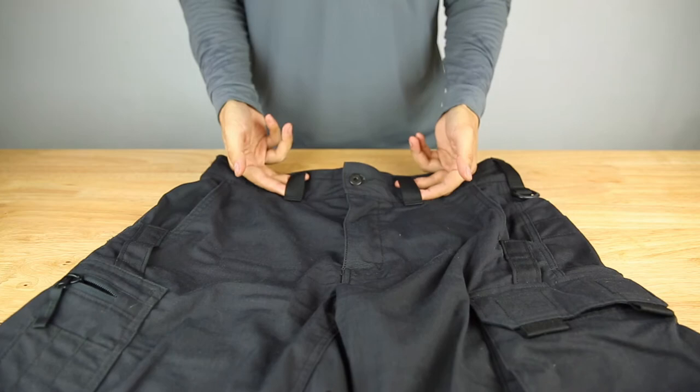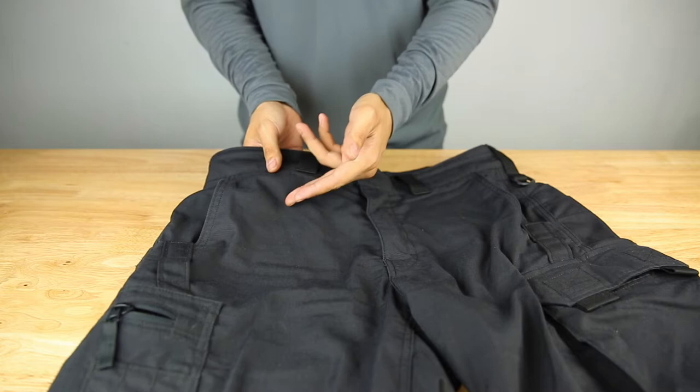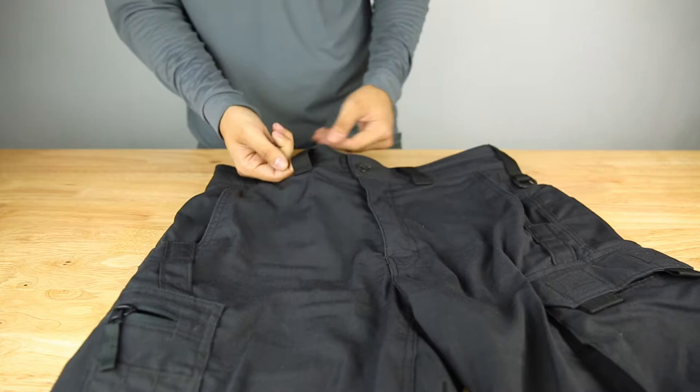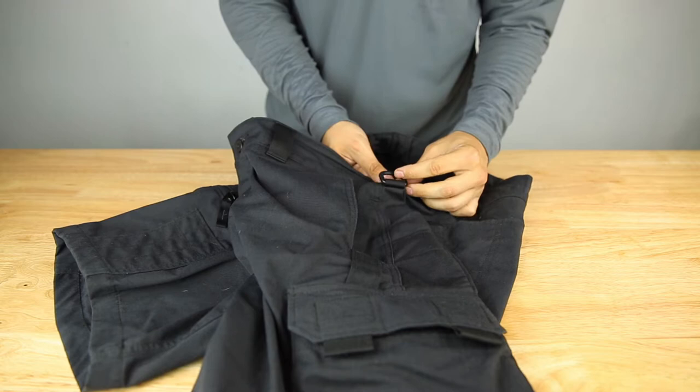At the top of the pant we have large belt loops that fit all your typical riggers belts and range belts to help support your holster and whatnot. Instead of using a fabric like you'd find on a regular pant, they are using a thicker mil-spec webbing, which gives it a really robust fit. You have belt loops all the way around.